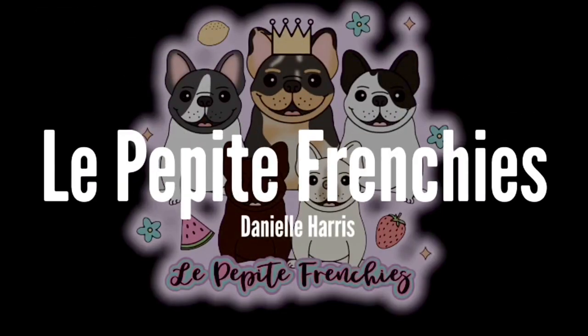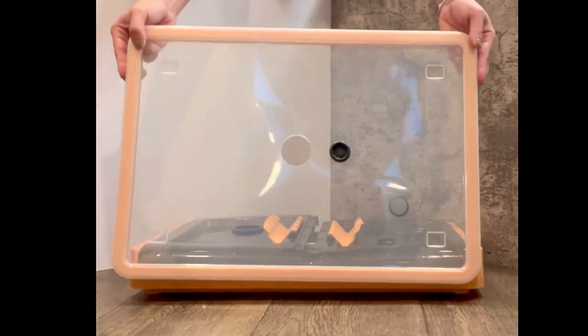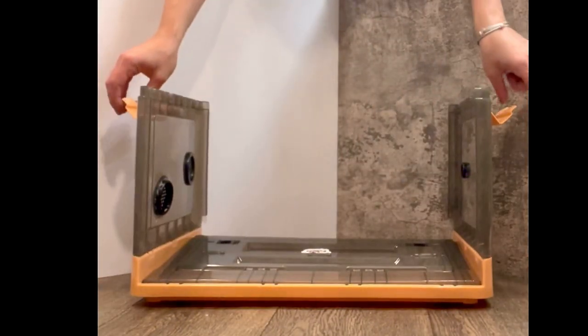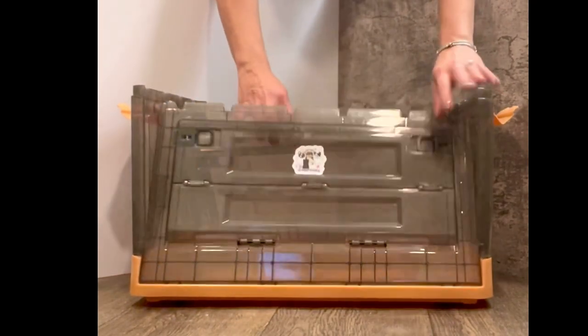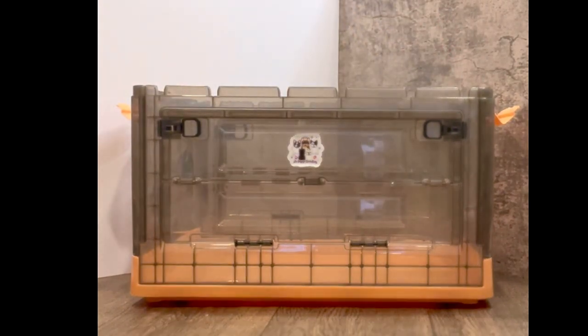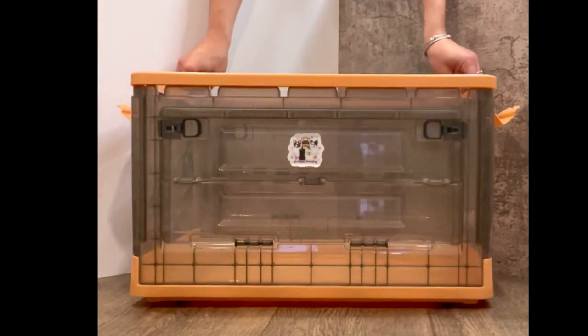Setting up your LPF Incubator. First, remove the lid from the box and set aside. Unfold all sides. Once the sides are standing up, add the collar to stabilize the box to finish setup.